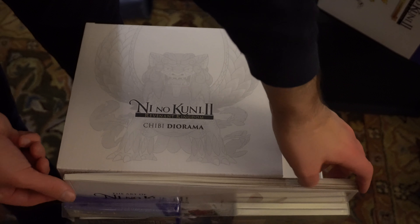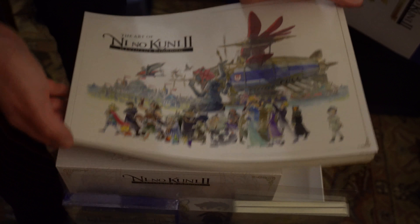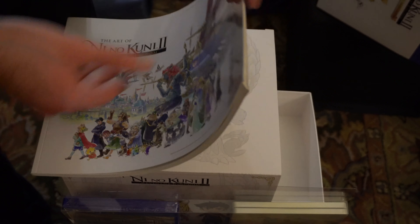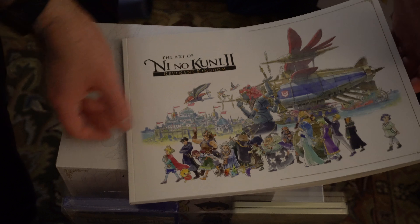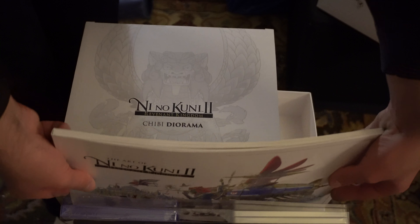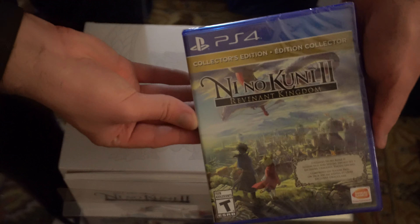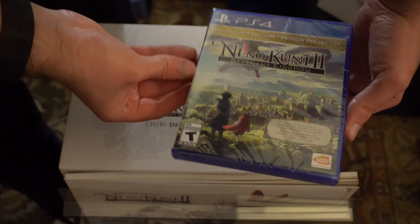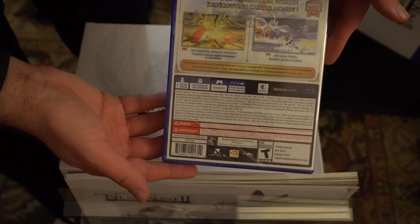Let's go for some of the books. The Art of Ni No Kuni — you have some location and character art and stuff. Looks like a nice little coffee table book. And then we have the game itself. Collector's Edition in huge print — includes season pass and special sword set, exclusive Dragon's Tooth sword. All kinds of fancy fun stuff.